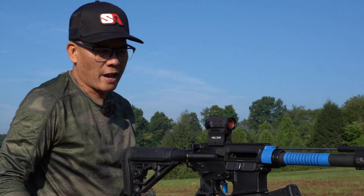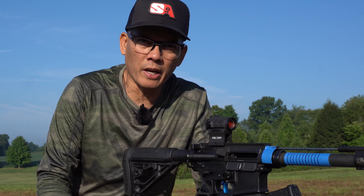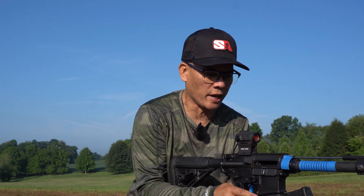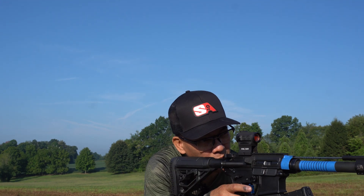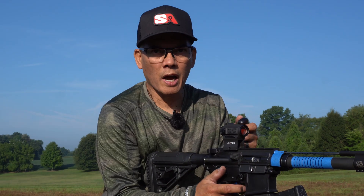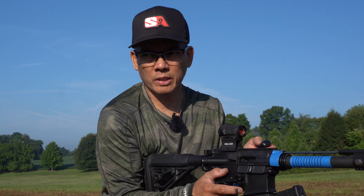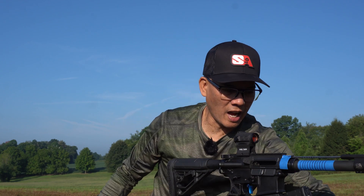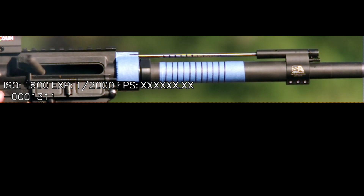That first round was, I think, a 62-grain varmint round. Let's try a 62-grain green tip. Make sure we are lined up safely — high-speed camera ready. Man, that's perfect. Three o'clock — that's what I want. I tell you what folks, watching slow-mo never gets old.